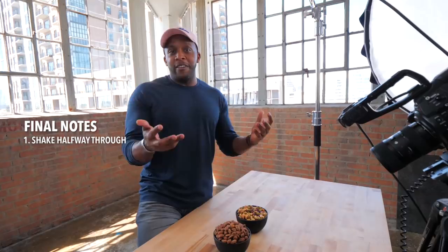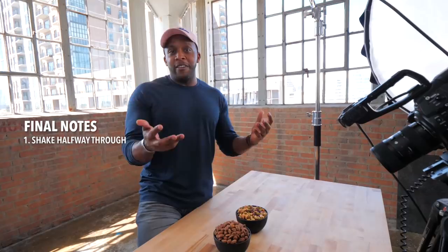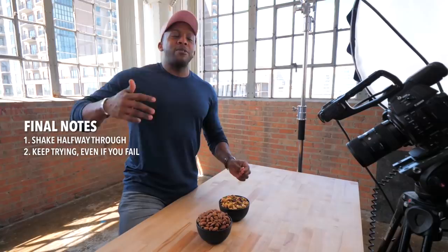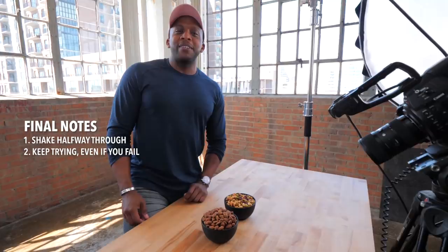Two final notes: first, whenever you are roasting nuts, shake the pan about halfway through so one side doesn't get burnt while the other is golden. Second, when trying to get crispy roasted edamame, it may not come out perfect the first time. As the adage says, if at first you don't succeed, try again — or just go to the local grocery store and buy some trail mix.